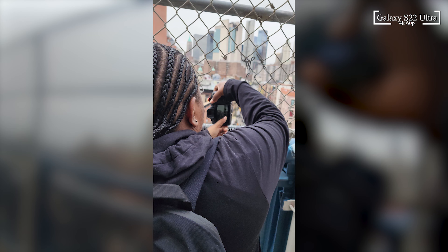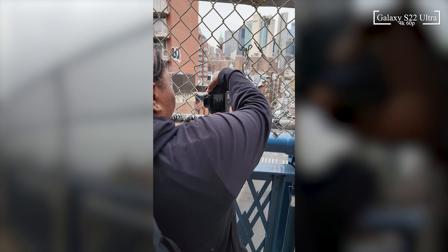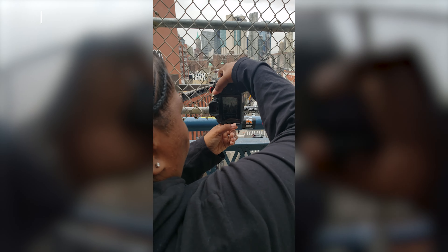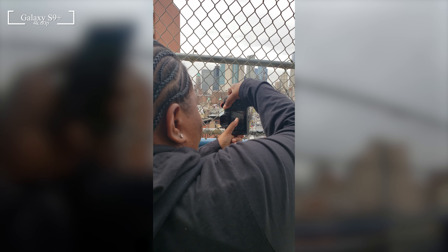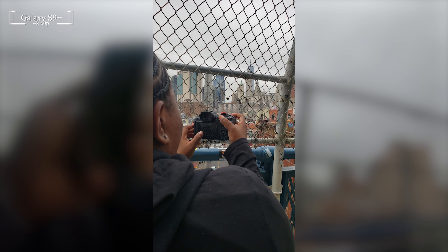These are a couple of photos. On the right is the S22 Ultra and the left is the S9 Plus. This is a walking video test — I'll let you decide and see which one is better in your opinion. To me, I already have a winner, which is the newer phone on the right.